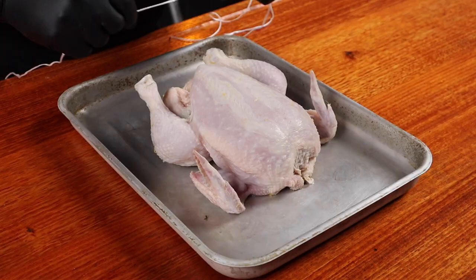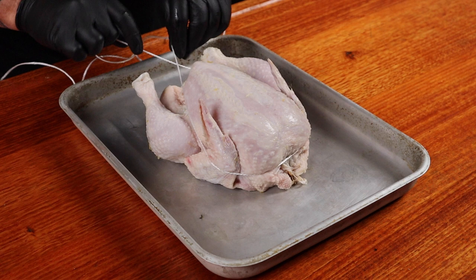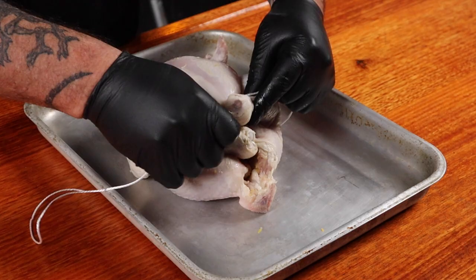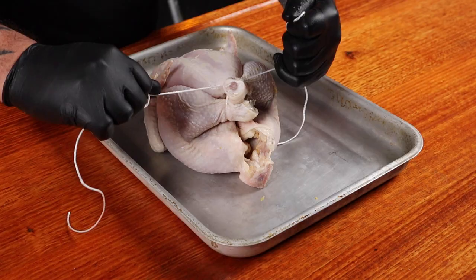Our chicken has been brining overnight, so drain out the brine and pat it down with paper towel. When cooking chicken I like to tie them up, keeping the wings and legs in place. Using some butcher's twine, start the string around where the neck would be, make sure you get the wings, and tie the first knot underneath the breast holding it all in place nice and tight — then a secondary knot just to make sure. Loop the twine around the legs, bring them in, and tie a knot with a secondary knot. Trim off the excess.